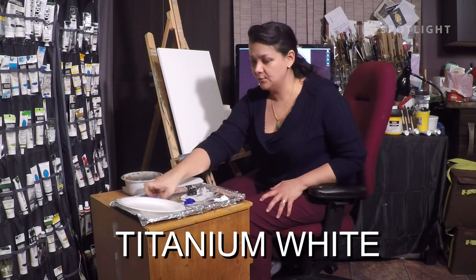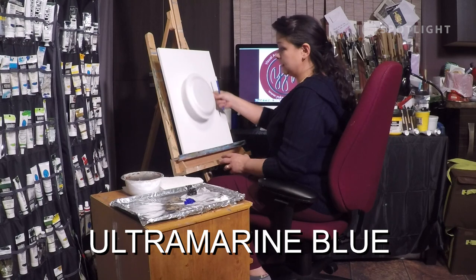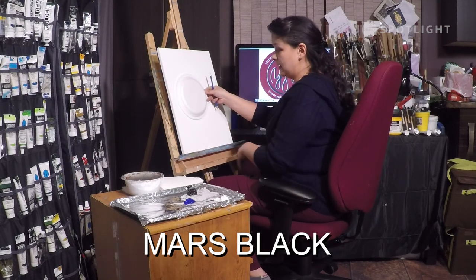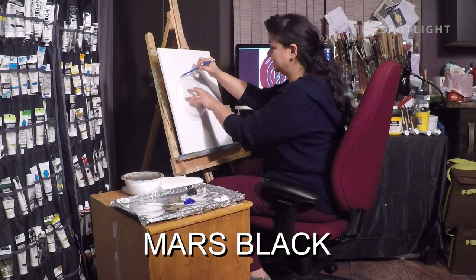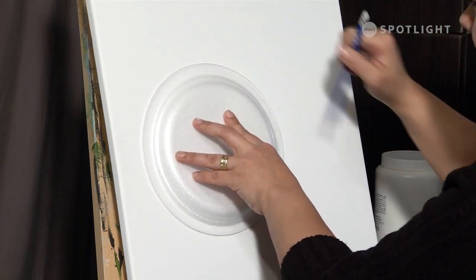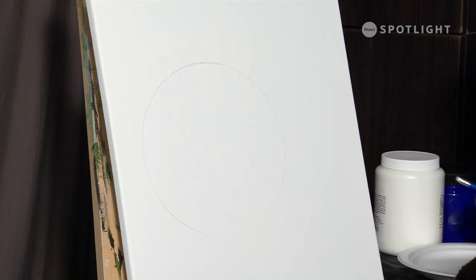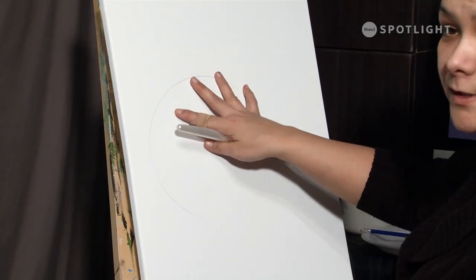On the canvas I'm going to start by mapping out where the moon is, and instead of trying to just get the round shape, sometimes you can use different tools to save yourself some time and heartache. I just use a plate and drew a circle to start — that's where that full moon is going to be.